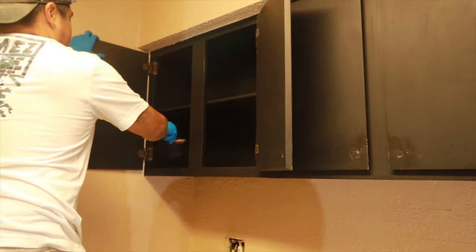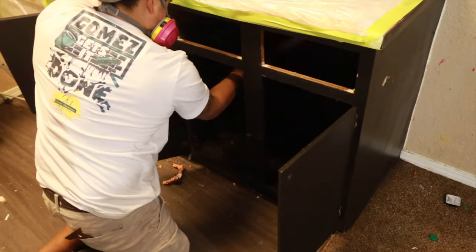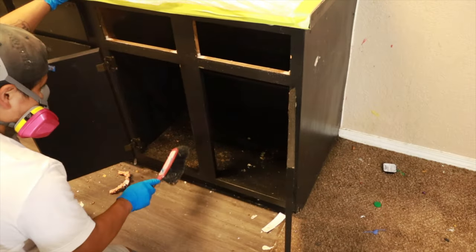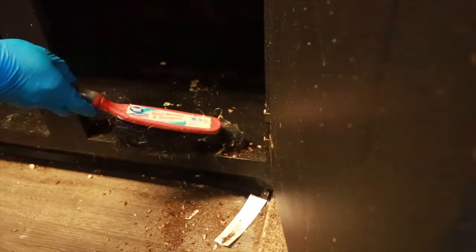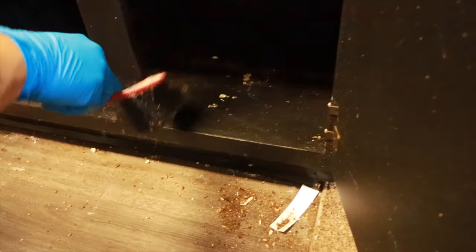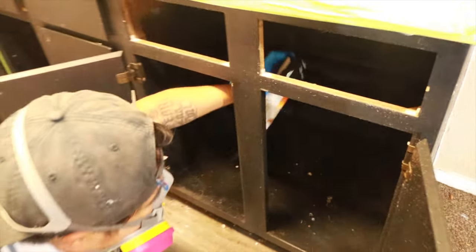After we taped off everything, we started to sweep out the inside of the cabinets. The top ones weren't bad, but the bottom ones were disgusting — especially this one right here. It was like a mixture of broken MDF, cockroach droppings, dead cockroaches, and food. We had to go pick up roach killer because there were still some roaches. They had supposedly been treating this unit for a couple of weeks and there were still roaches in there. It was disgusting, but we were already there so we went ahead and took care of it.